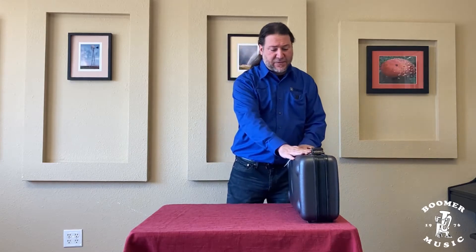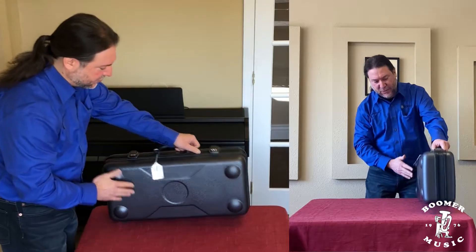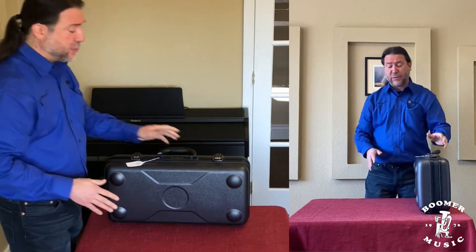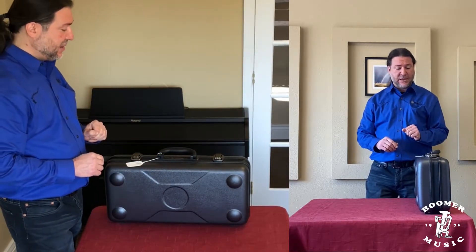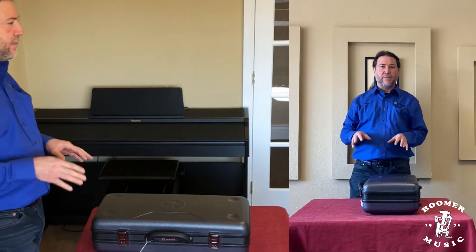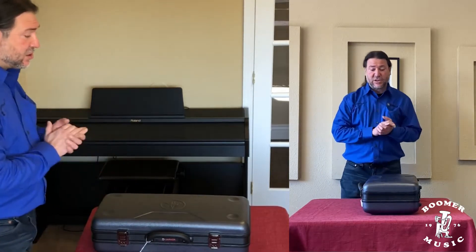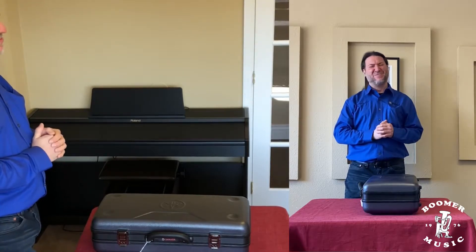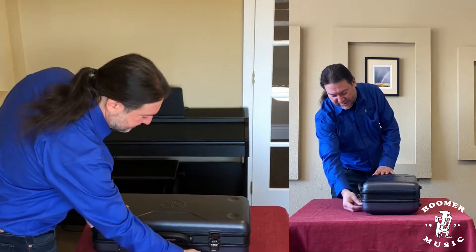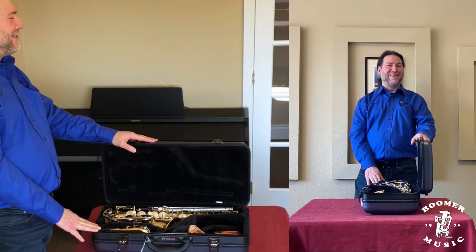On the saxophone cases, most cases you will see feet. You can see these four here, as well as these four here. That's a pretty good indicator of how we need to set this case down, so we're simply going to put it this way. Oftentimes you'll see a logo or the manufacturer on the top of the case, so that should be a pretty good indicator that we're doing a good job.